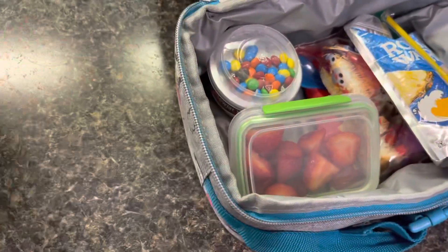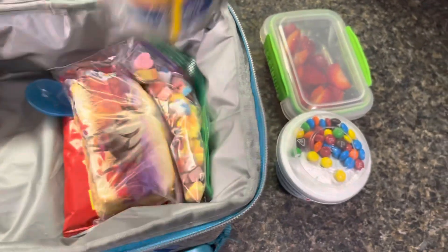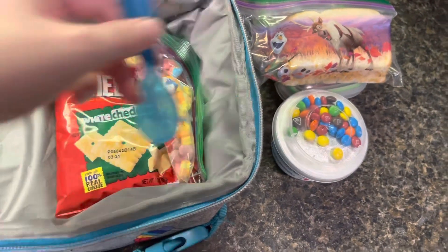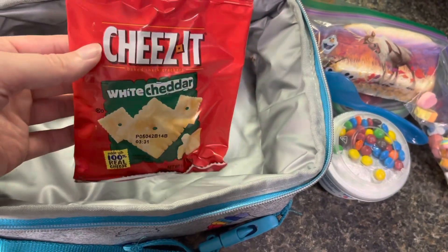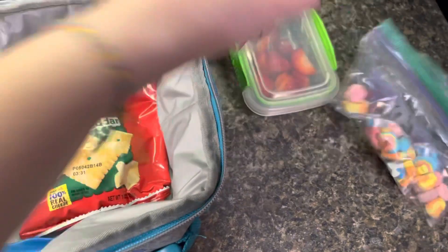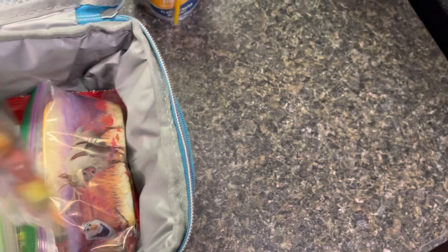Myla is having almost the exact same thing: a small container of strawberries, an M&M yogurt, a Roaring Waters Tropical Tide, half of the peanut butter sandwich, a spoon, a small baggie of those Lucky Charm marshmallows, and she is just taking the Cheez-It white cheddar. That is all Myla will be having for Monday's lunch. I will see you guys back after school with what they end up eating.